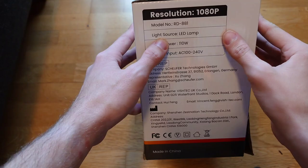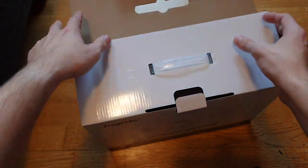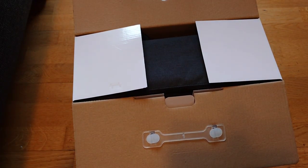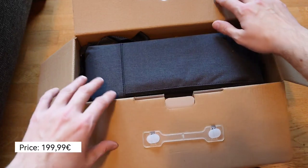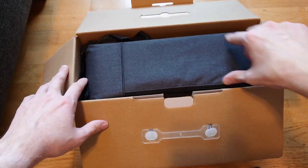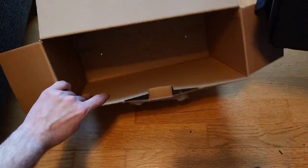Let's unbox this now. It's a big box, which is why it's here on the ground. What I really like about smaller, lesser-known companies is first of all the price, but also the accessories they include to win you over. It's not only the product itself but also the accessories, and you can see it comes with a nice carrying pouch already.